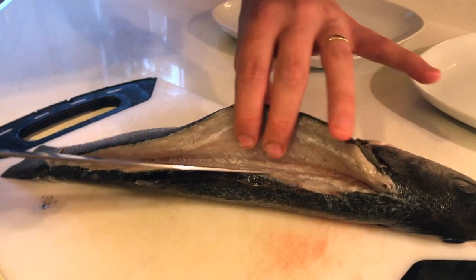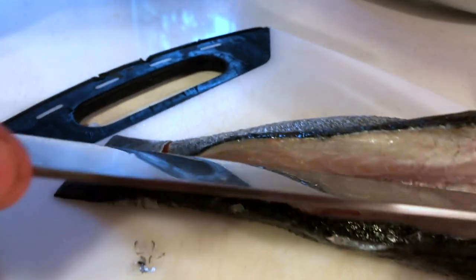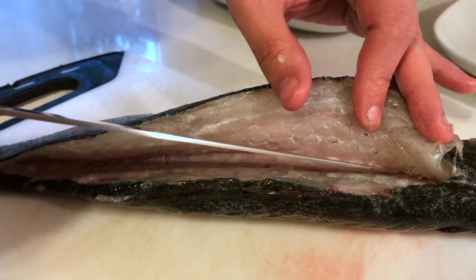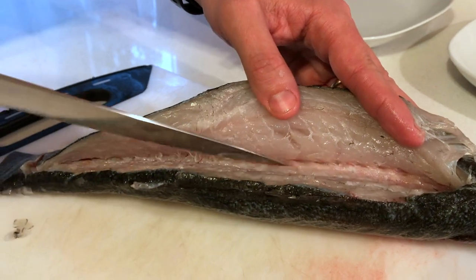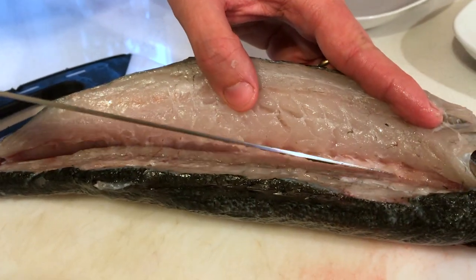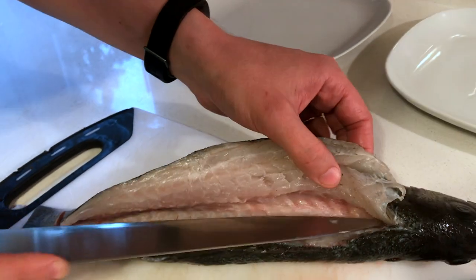Here the bone is gonna turn around at some point — you can see it clearly. We'll get there in a minute. Your knife can't go straight anymore, so you need to go over and up, gently like that — right over the bone. Now you can see we went over the bone, and then we just continue making long straight cuts.